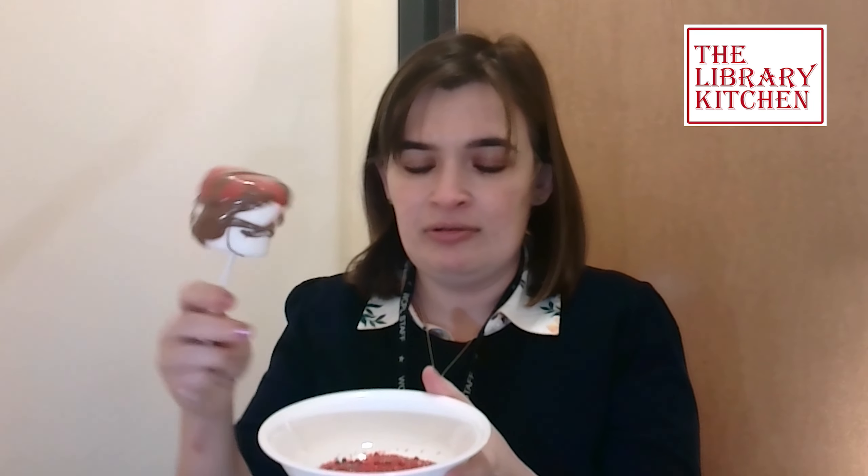Next we're going to take our bowl of sprinkles and just dip it right in there, getting the sides too. Something fun you can also do, if you don't want to only use sprinkles, is to crush a candy cane and dip it in that for a fun peppermint treat. Then we're going to set this aside on a baking sheet lined with parchment paper, and that's really all there is to it.